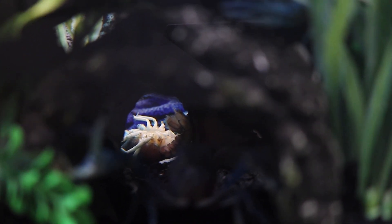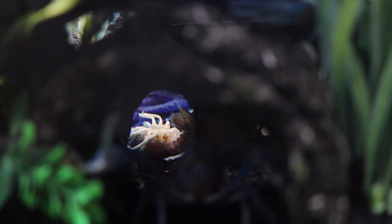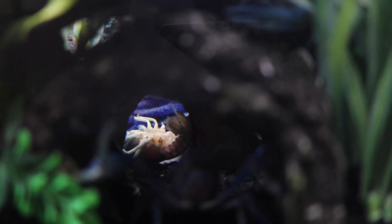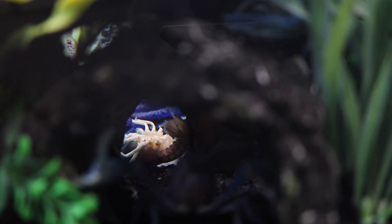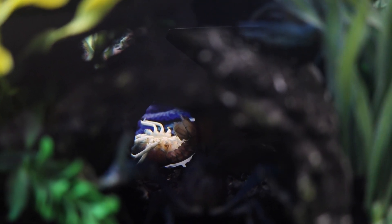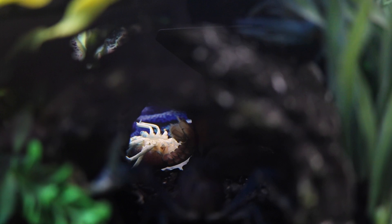Hello guys, welcome back to another video. As you can see in front of you, we have a flipped over crayfish that's not exactly moving. It's been there for a couple of hours now. And basically in today's video, I'm going to talk about what to do with dead crayfish.